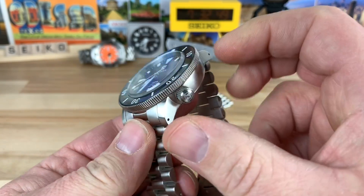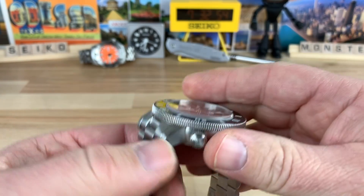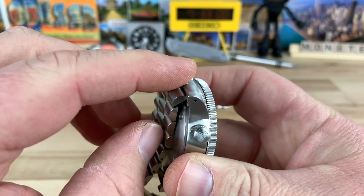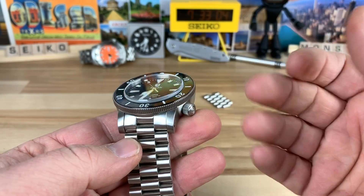The lug to lug is 49.5 millimeter, and that's totally fine because you have the bracelet where it can lay flat on the case back. So you've got that articulation off that end link — you're at a true lug to lug. You're not extending that at all.